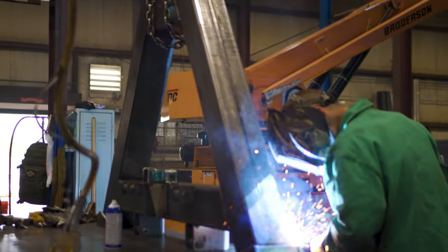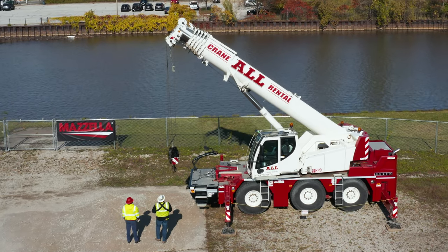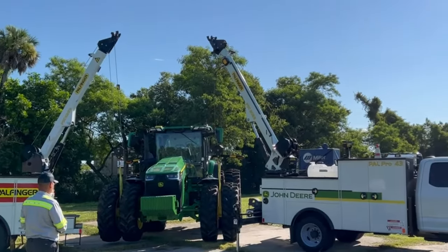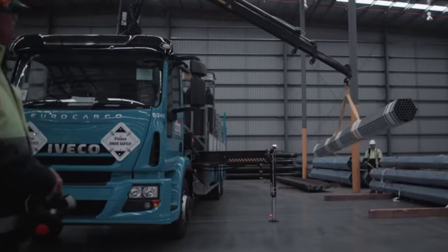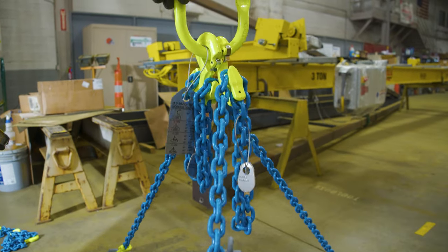For sites like job shops, construction sites, a mobile crane that goes out and does different jobs in a day, or service trucks that are lifting cat engines in the morning and then lifting a tire off a dump truck — they can only take so much equipment with them due to weight restrictions. The Flexi-leg really allows them to have one chain sling to cover all their job needs.